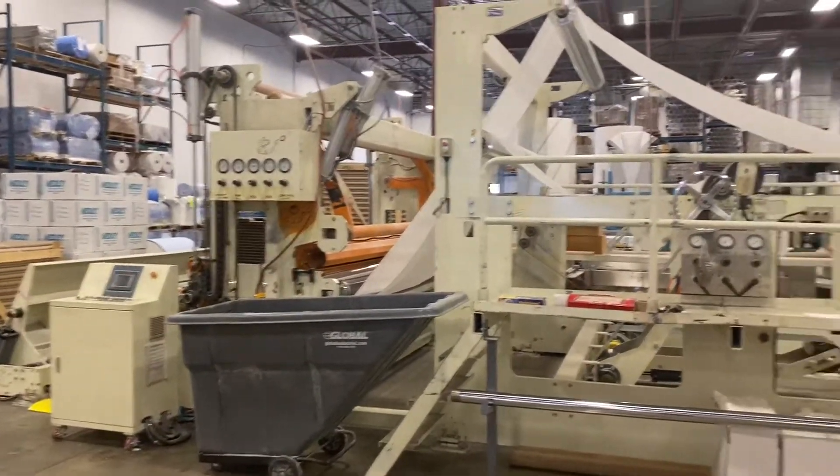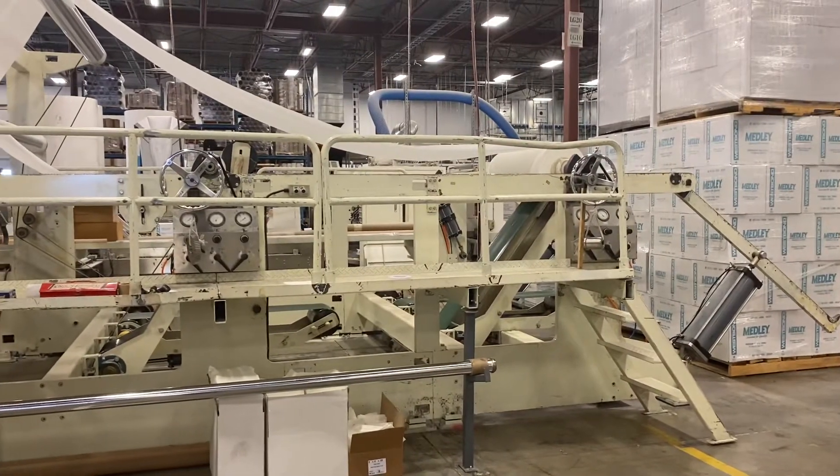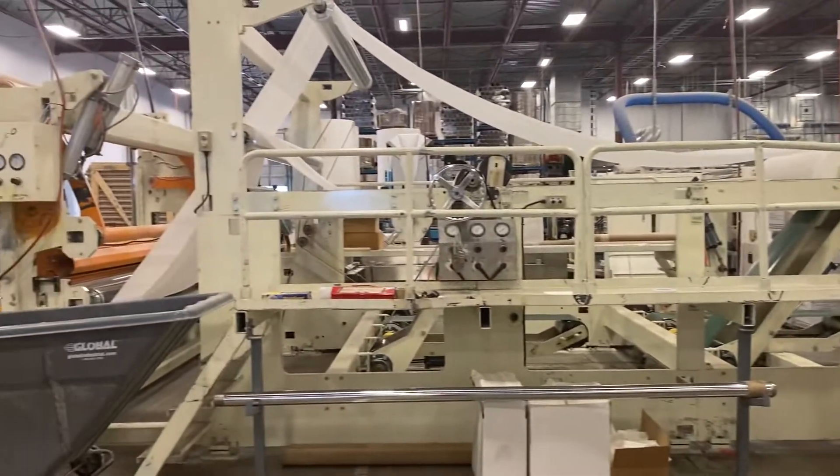This is probably the best piece of equipment that we have here. It's a dual custom line, dual custom line g-winder.